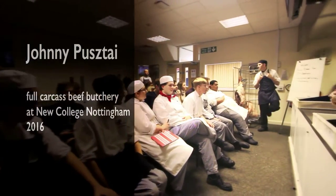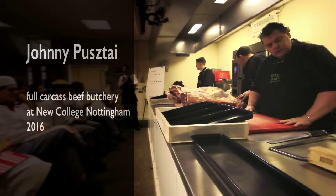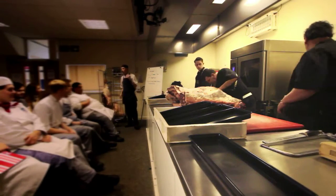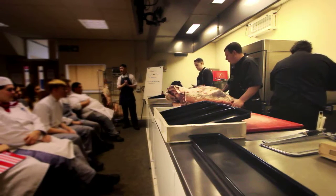Good morning, welcome. Happy Monday everyone. This is the start of the MCN Patriot Industry Week. Throughout the week we've been lucky enough to get some industry leaders in to show you some stuff that you wouldn't necessarily see at college normally, and certainly won't see out in the industry.